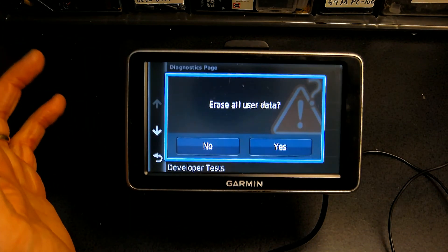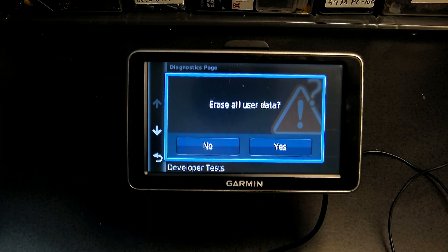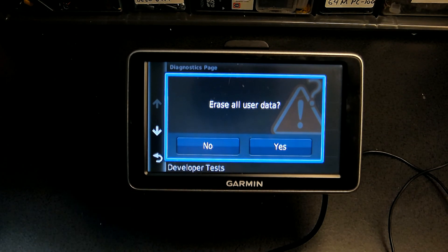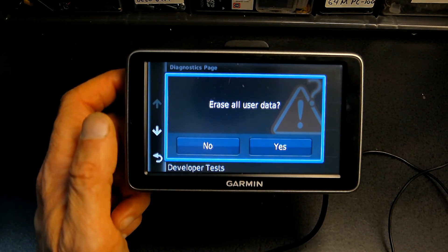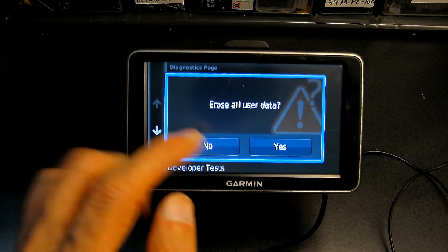You click here and it says 'Erase all user data.' You click on Yes and it will proceed, and basically the GPS will be as good as new with no user information on it.